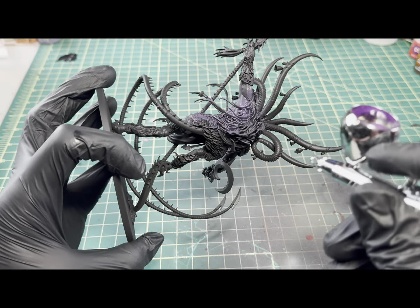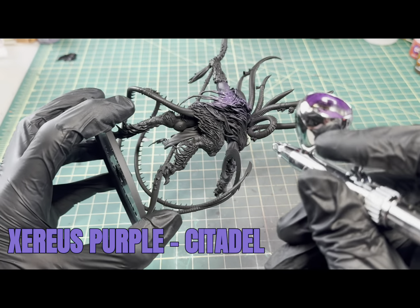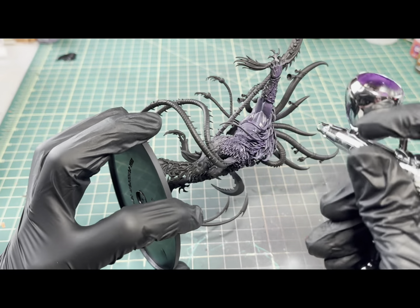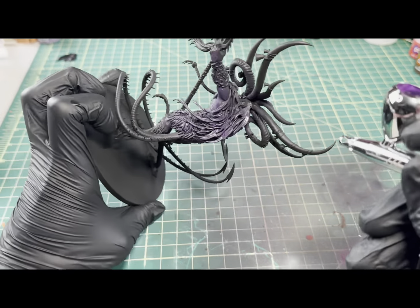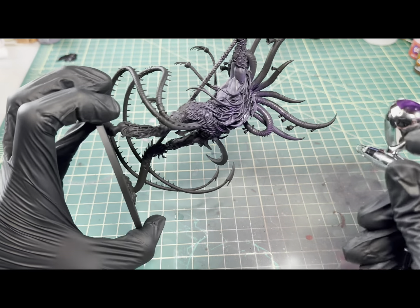We have the model primed in chaos black, and I'm going to come in with the ultra airbrush and lay down a base coat of some purple — for that I'll be using Xeros Purple by Citadel. I have the ultra around 20-25 PSI with about 6 drops of paint to 10 drops of thinner. We just want to go around and get a nice solid base coat.